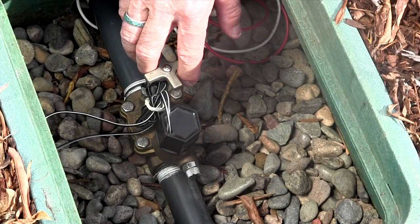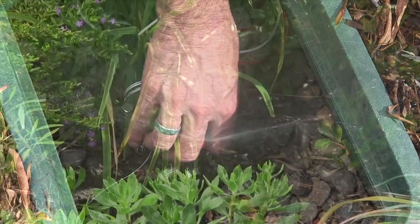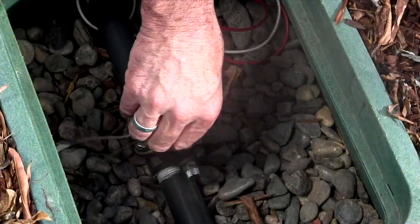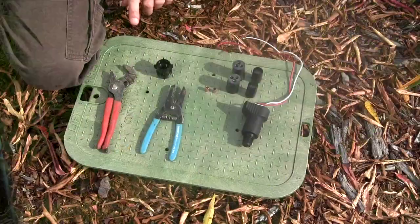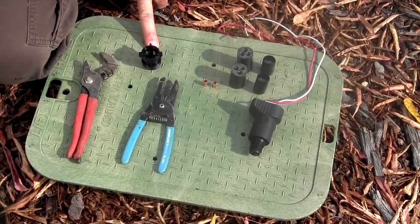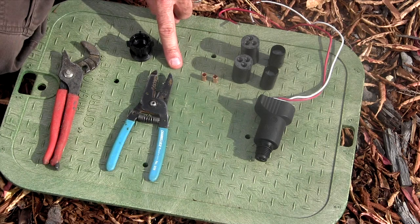Second, make sure the flow control handle on the valve is open and that the valve opens and closes with the existing AC solenoid installed. Be sure to have the correct adapter for the valve to be converted along with the proper tools for the job. You will need a small pair of channel lock pliers, a pair of wire strippers and some waterproof wire splices.